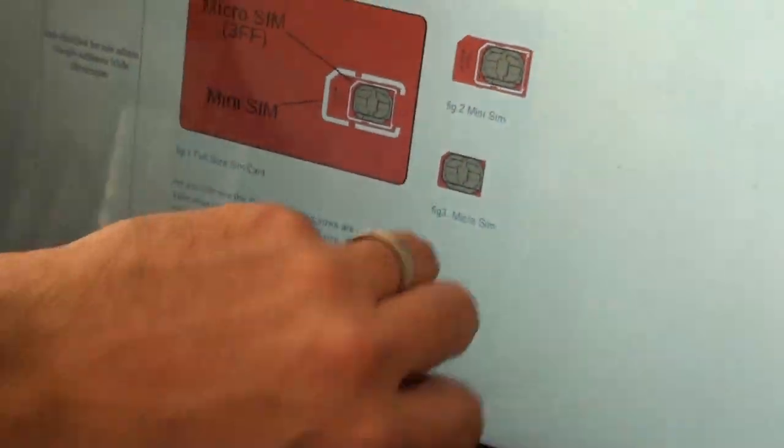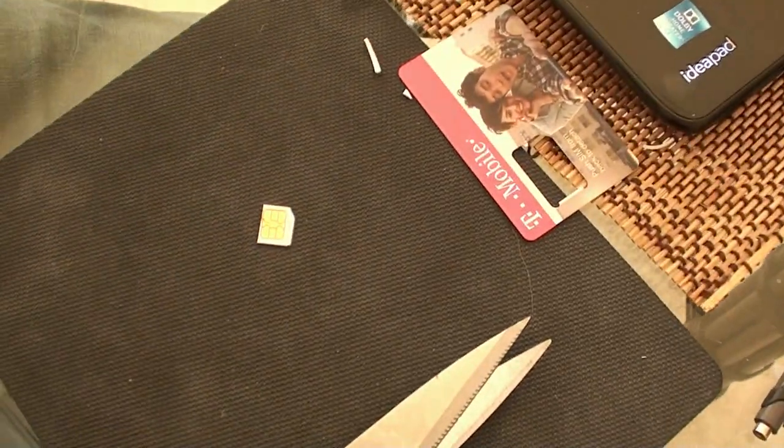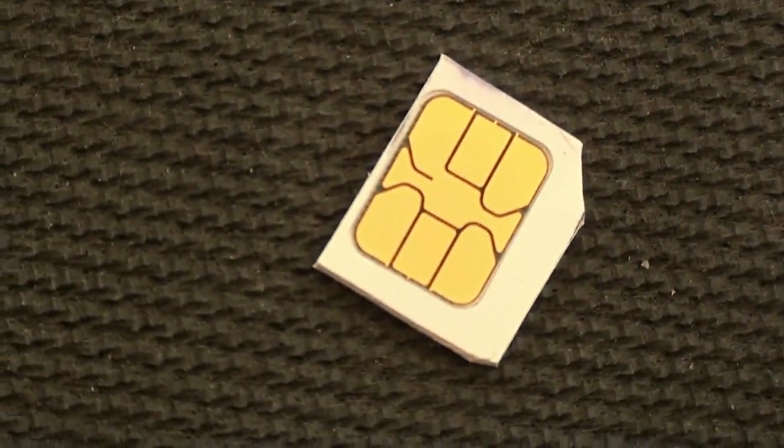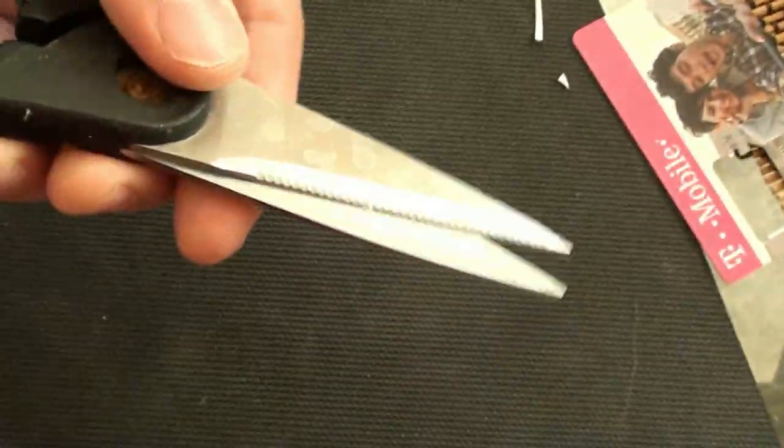So there you go, you've just saved yourself five dollars and you didn't have to go and buy a trimming device from someone trying to rip you off. All you need is a good pair of scissors — that's all you need.